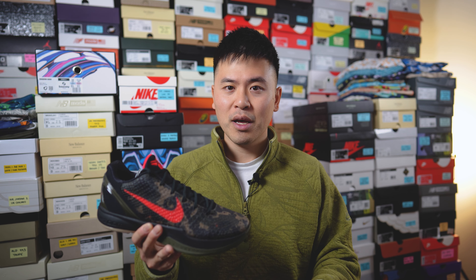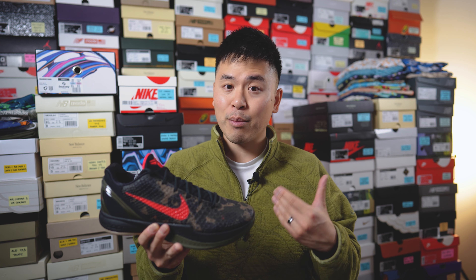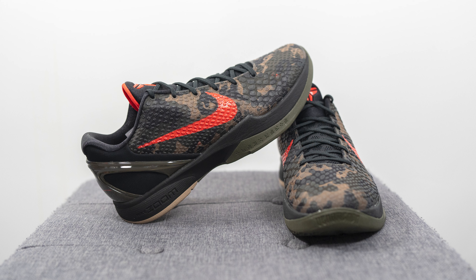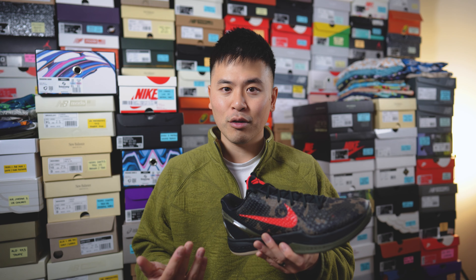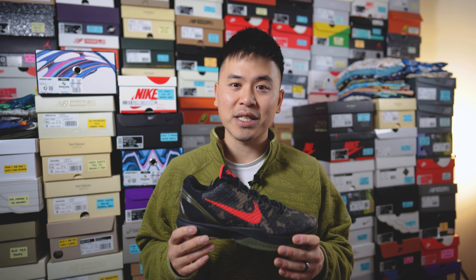In terms of quality and craftsmanship — the material quality was nothing special, but this is a performance basketball shoe so all materials are catered for that purpose. You're not going to have genuine leather or suede, which is perfectly fine. From a build and craftsmanship standpoint, it was pretty well put together. There were some very minor issues with glue stains around the midsole, but other than that I thought this pair was very well put together. The paint job was good, the panels were consistent, no loose threads. I was very happy with how these turned out in person.